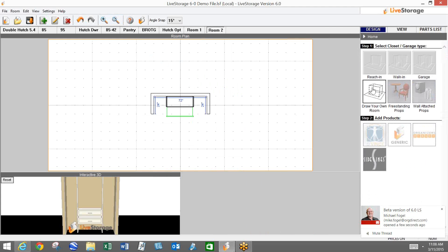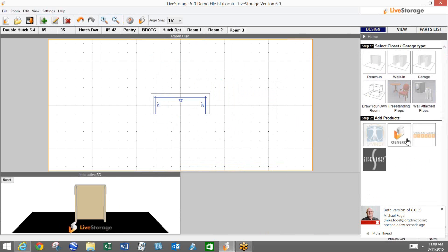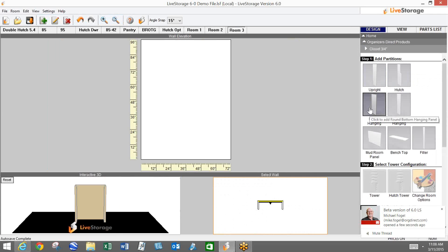Let me go back and add a room. When we get into our main menu, you can see our partitions menu has changed slightly. We broke out the hanging partitions into two separate categories — we have a round or radius bottom panel, and then we also have a square bottom. When I click on my round hanging panel, you'll notice a new option here called 'milled.'